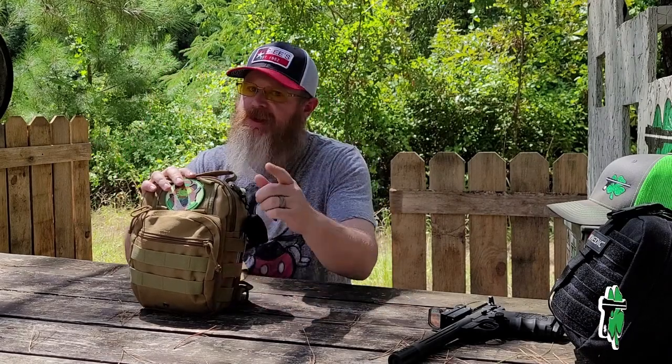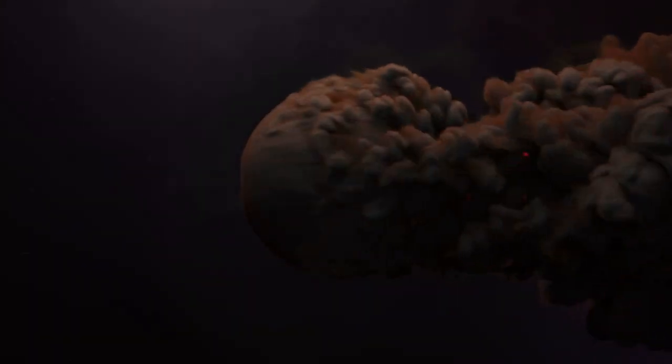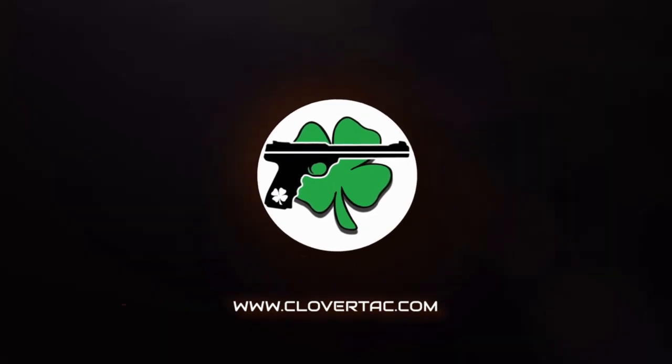Today we're going to take a look at the contents of my personal range bag. What's up crew, it's Chris from CloverTac. Welcome back to the channel and right off the bat a quick question.